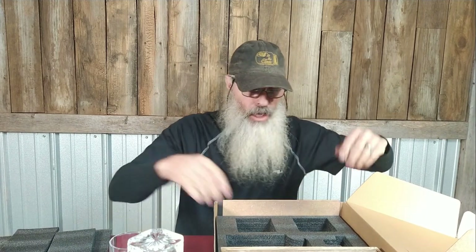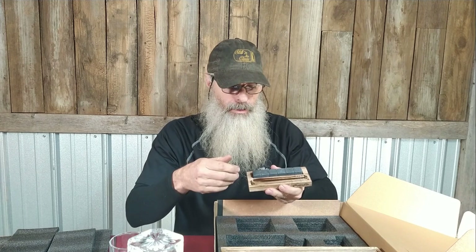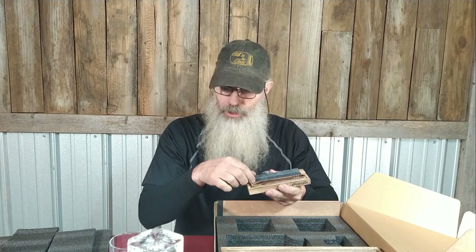Two glasses also come with whiskey stones. If you don't know what whiskey stones are — you freeze them, and these are solid granite stones. Put them in the freezer, get them frozen cold, and then you can use them to cool down your whiskey and it doesn't water your whiskey down. Pretty cool.